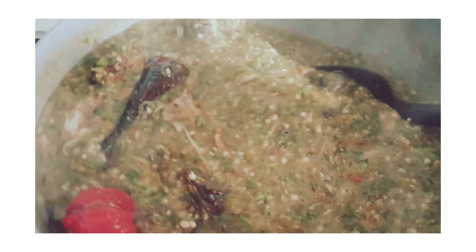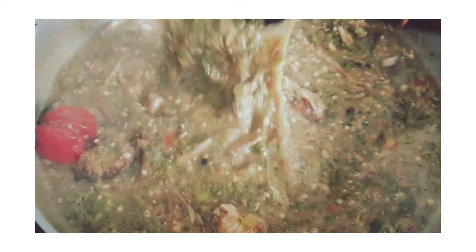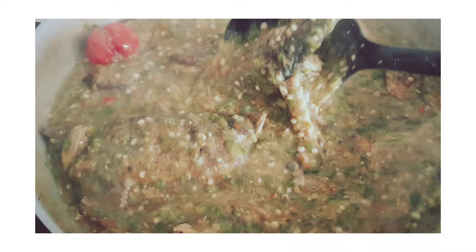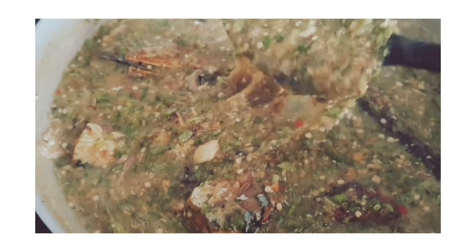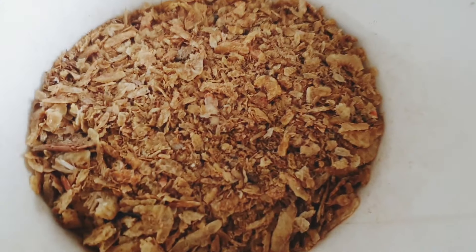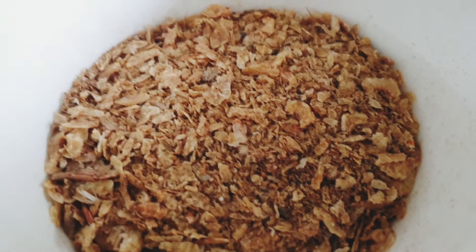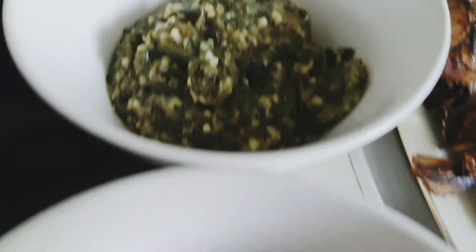This is good for kids, for anybody and everybody. It's a simple recipe — it should take you like 20 minutes to have this delicious soup. So let's go ahead and cook. As for my ingredients, I have here crayfish. Crayfish is gonna take your okra soup to another level because of the taste and flavor.